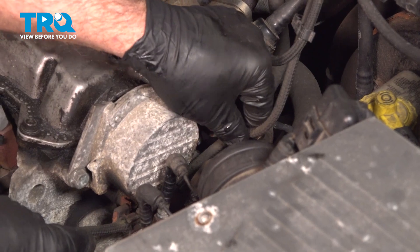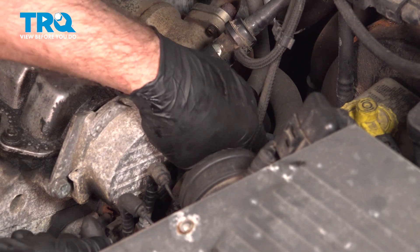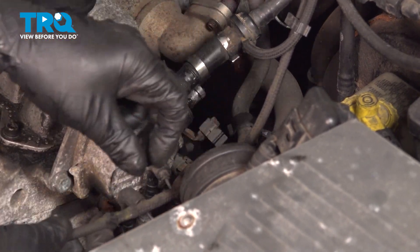This hose that's in the bracket, you want to pop this out. There's a bracket down below as well — pop that out and just slide that out of the way.